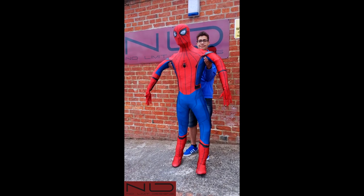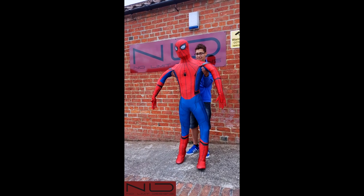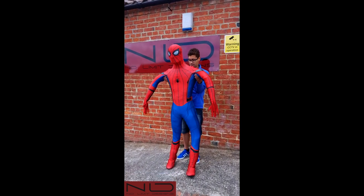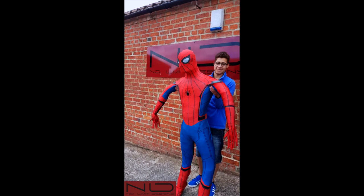Hey everyone, it's Luke and Jeff, and of course Spidey. I just want to talk you through this — it's our premium homecoming suit. We really, really love this and we hope you guys do too.